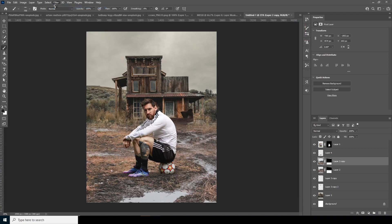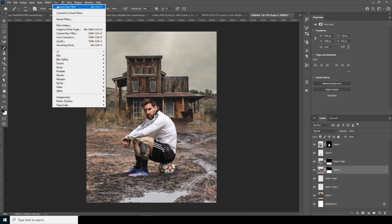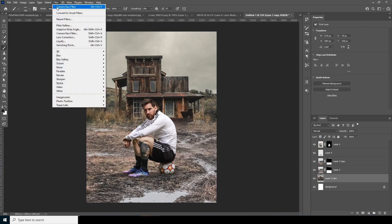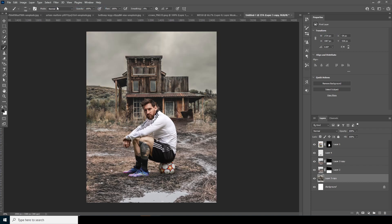Let's do the same thing for this layer — apply the same Camera Raw Filter. And the same for this layer too — select and apply the same filter. Now let's merge all three layers and apply the Camera Raw Filter one more time to the merged layer.